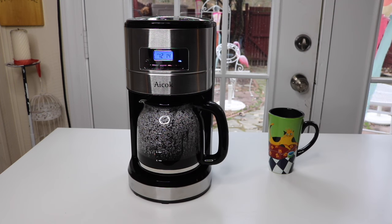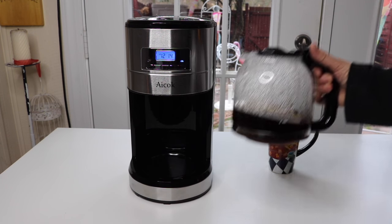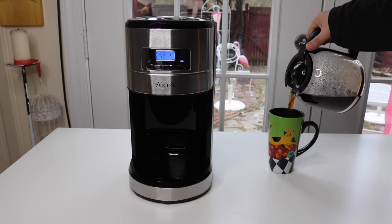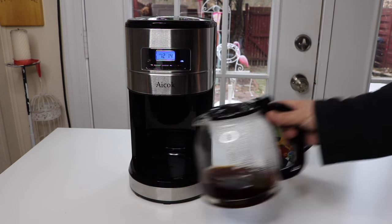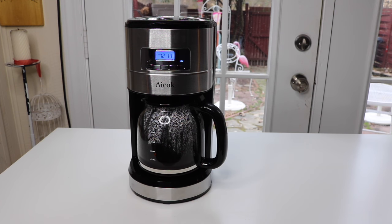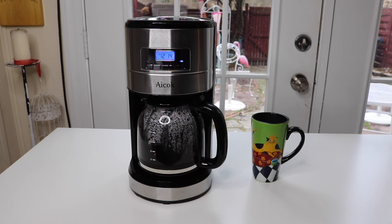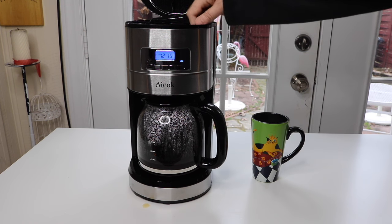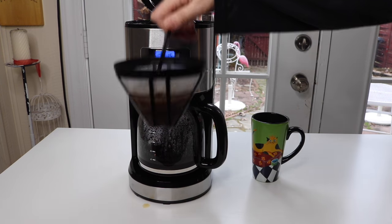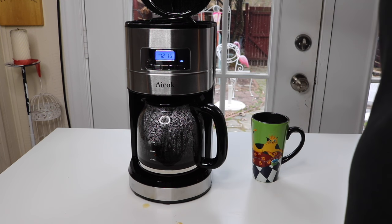Coffee has just finished brewing. I'm going to try a cup. That definitely did a nice cup of coffee. Let's take a look at the coffee filter. Yeah, works pretty good. I like that. And then after I empty that out, I can put it in the dishwasher.